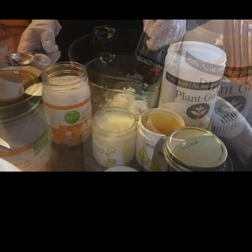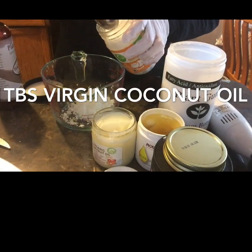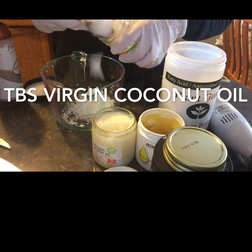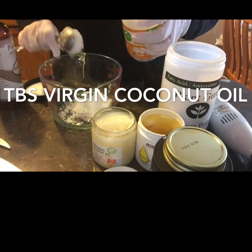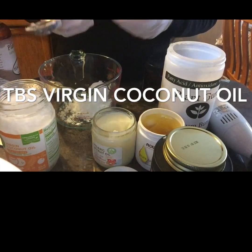Next we will be adding in one tablespoon of virgin coconut oil. The difference between virgin coconut oil and refined coconut oil is, as implied by the title, refined coconut oil is refined and virgin coconut oil is not. Virgin coconut oil is made from raw coconuts while refined coconut oil is not.